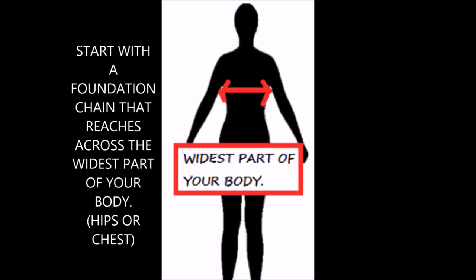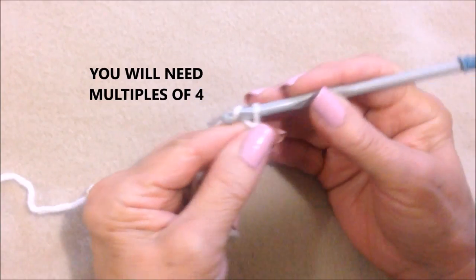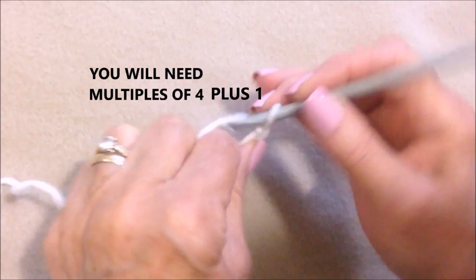So I started with a slip knot. Start with a foundation chain that is as long as the widest part of your body. Don't work the foundation chain too tightly, otherwise it will grow as you work. So just start with your foundation chain.